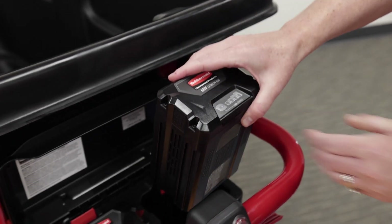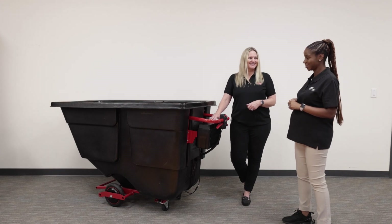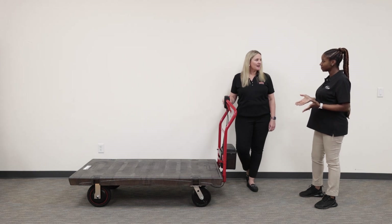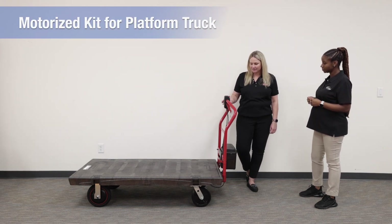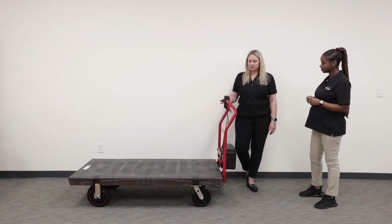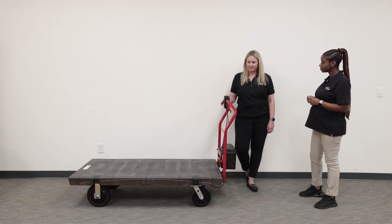Now on to our next product. This is our motorized platform truck with retrofit kit. It fits two of our different size platform trucks — our 24 by 48 and our 30 by 60 platform trucks.